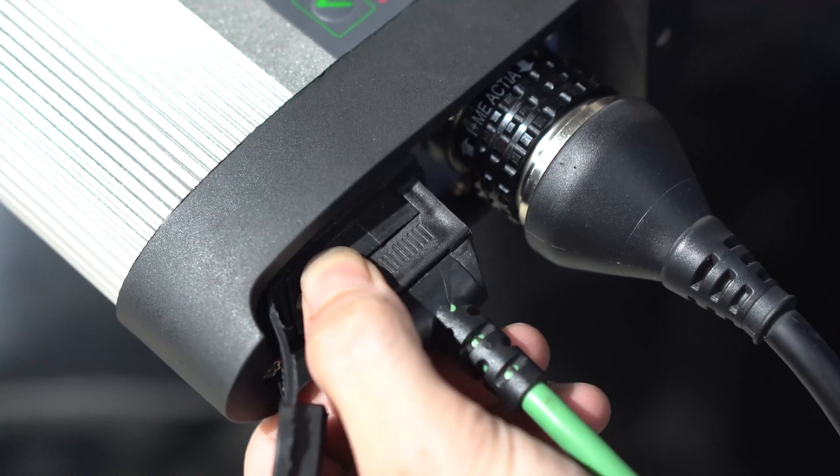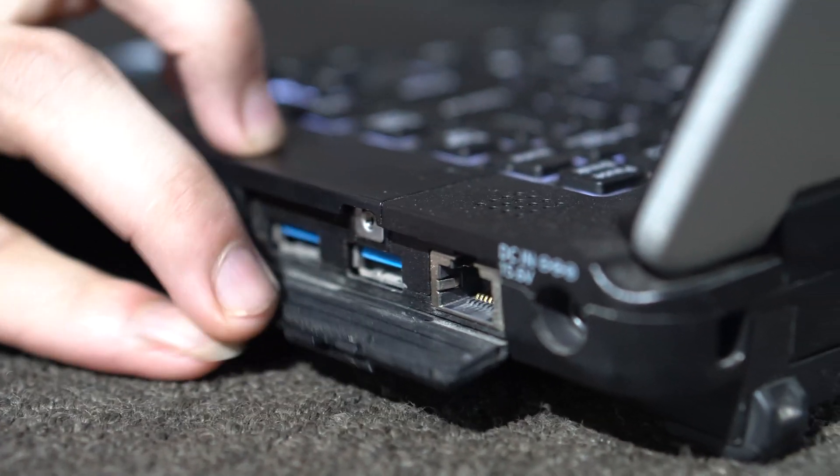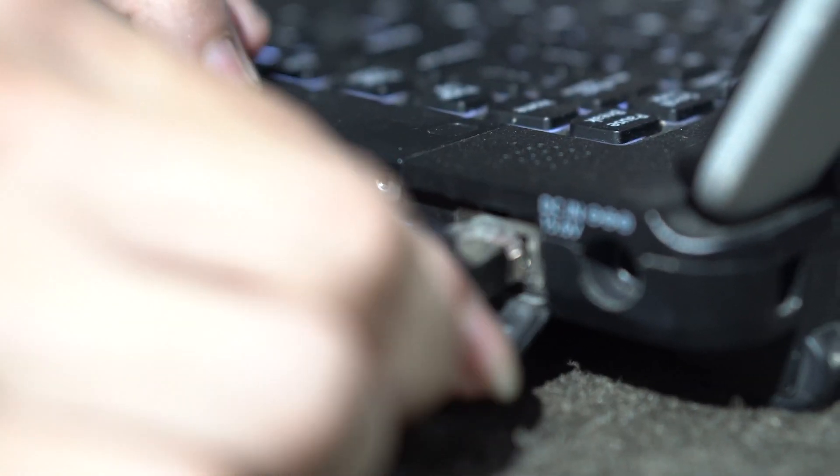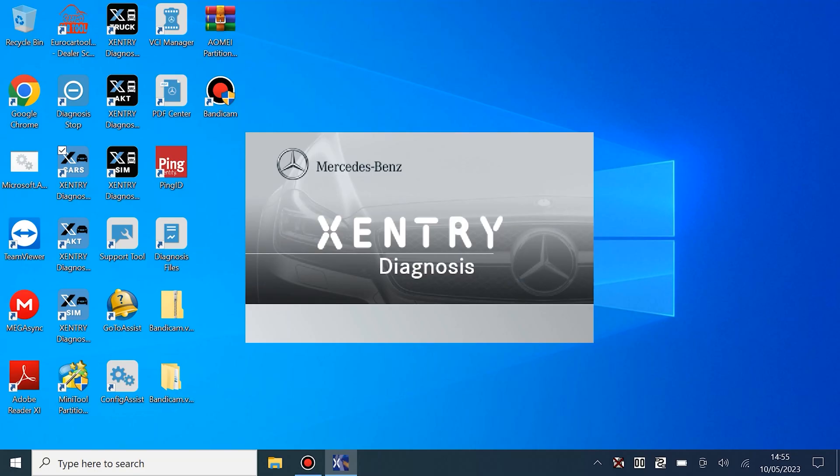In order not to be interrupted, make sure you connect the cables tightly. At each connection location, there will be a separate locking mechanism. So you can connect your vehicle to any diagnostic software through C4. Now you can start the job you want.